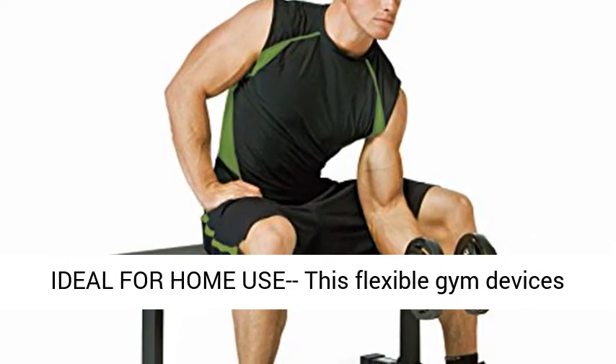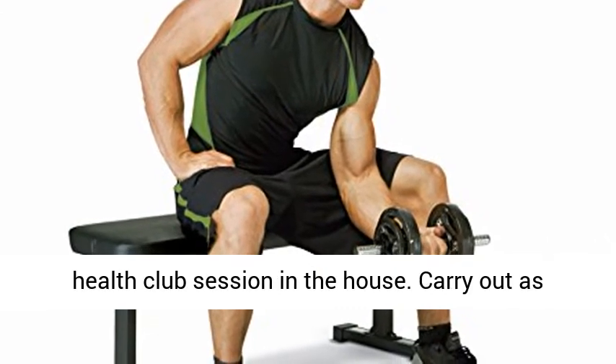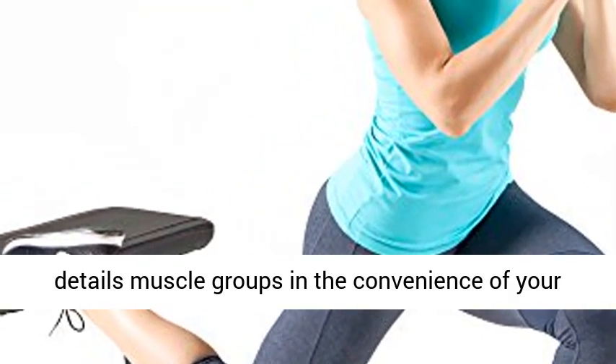Ideal for home use — this flexible gym device allows you to obtain all the benefits of an extreme health club session in the house. Carry out several workouts to target and construct specific muscle groups in the convenience of your home.